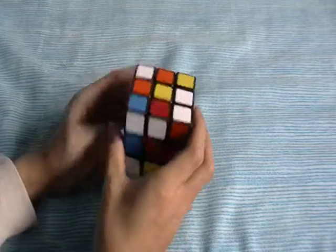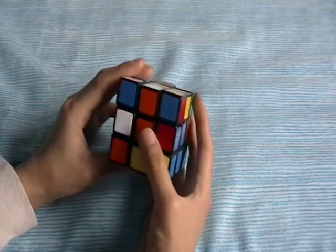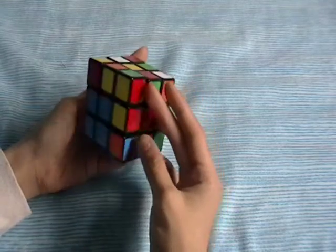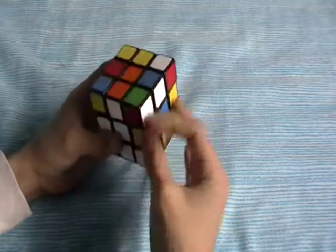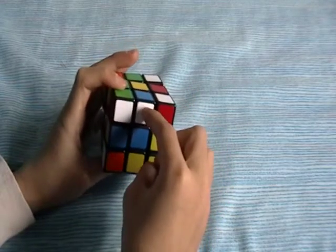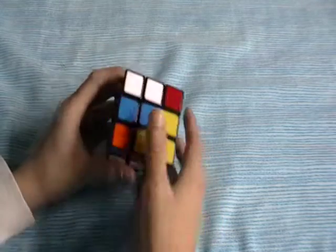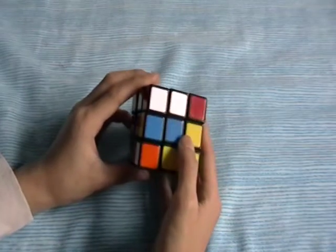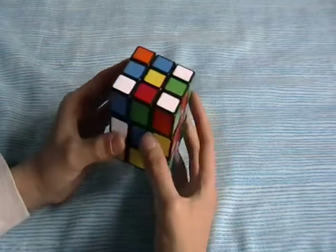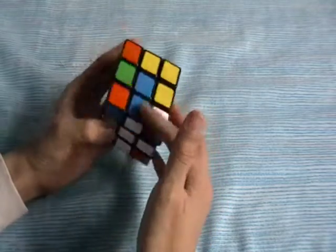F2, U, L, B, L. And then you can bring the cross down. Now we're on the last edge and we want to put it here. You could do like this — that matches up with the cross — and bring it down.